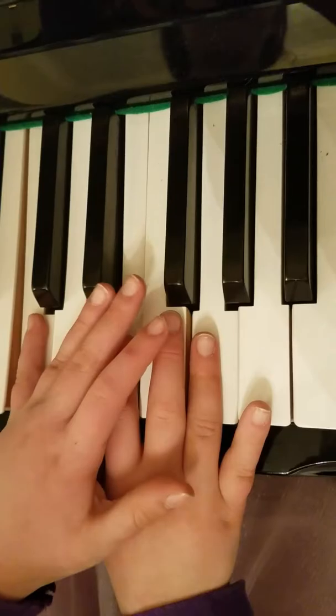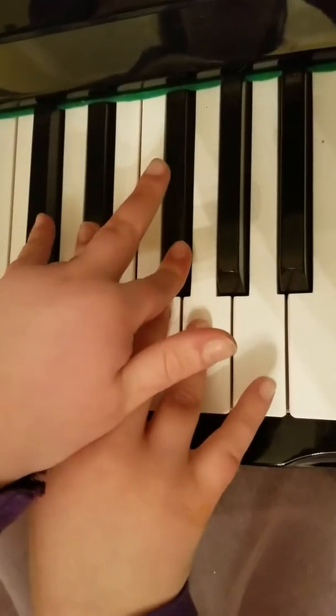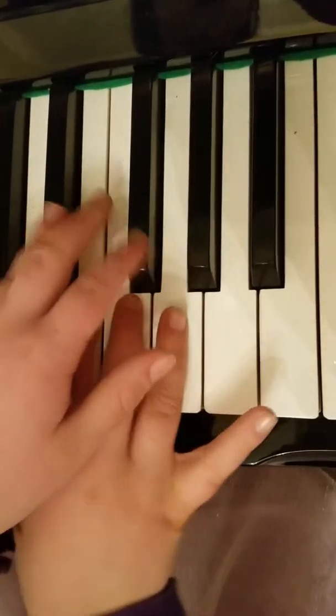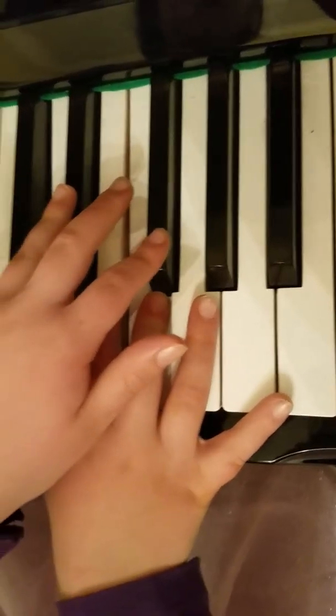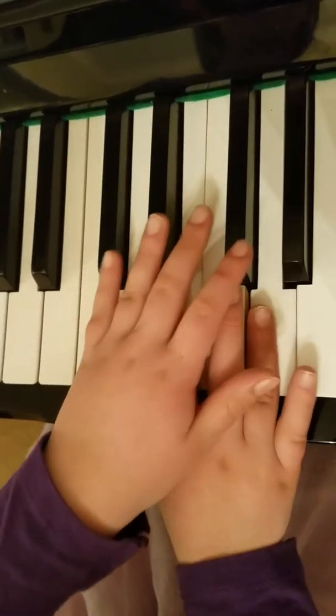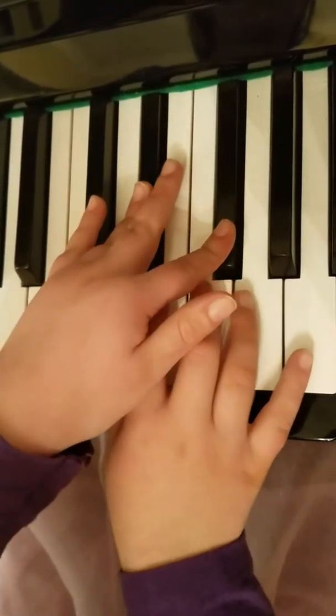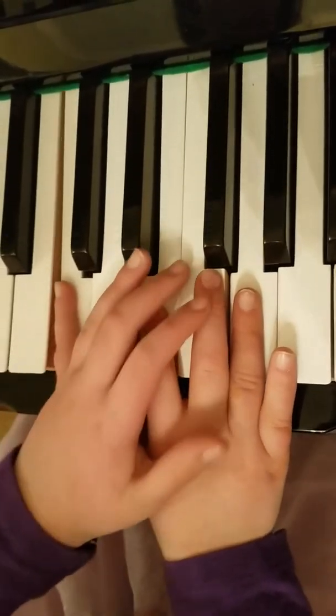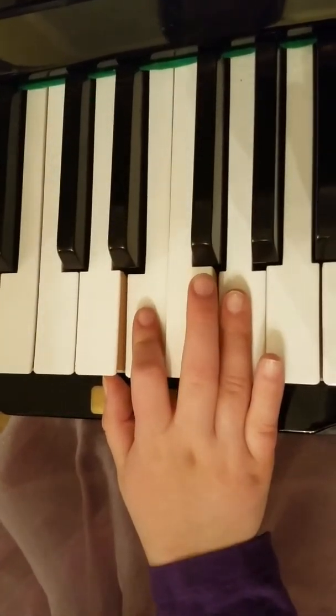Two, three, four. Good job. Two, three, four. Good. Two, three, four. Yes. One, two — and the low C. Good job.